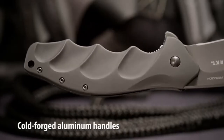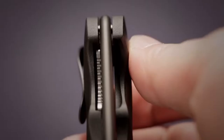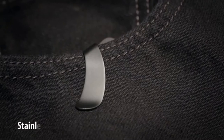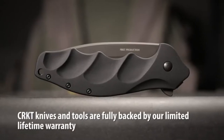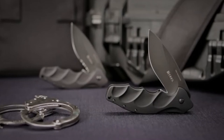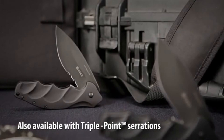The handle is cold forged aluminum with well defined finger grooves that are comfortable during hard use. The Foresight has a stainless steel locking liner for safety, and a unique deep carry pocket clip keeps the knife discreet in the pocket or gear bag. CRKT knives and tools are fully backed by our limited lifetime warranty. The CRKT Foresight: a tactical knife that's big, heavy duty, and built for professional use.